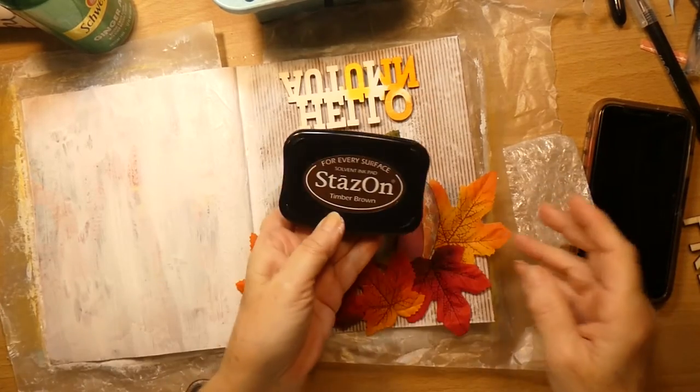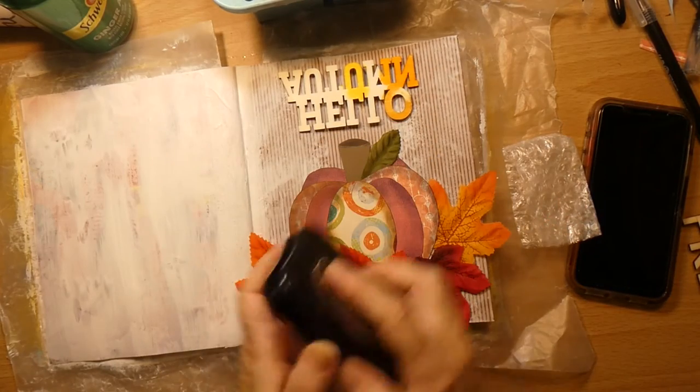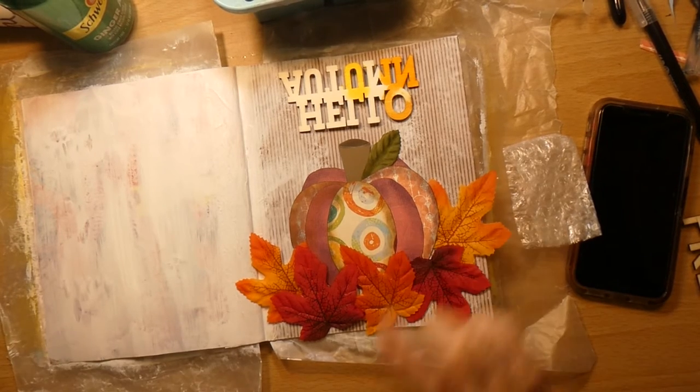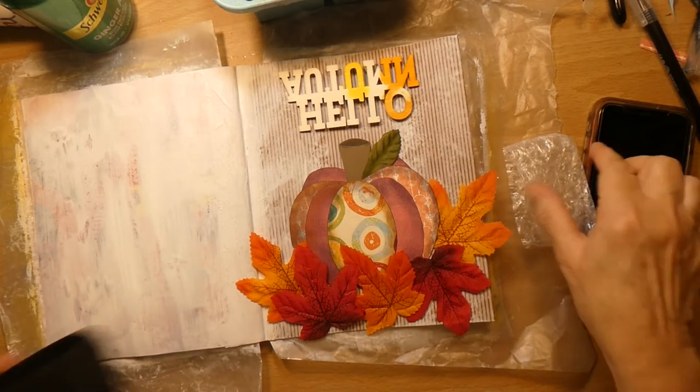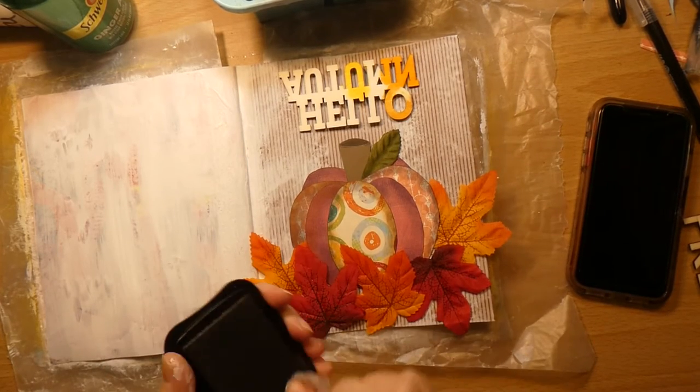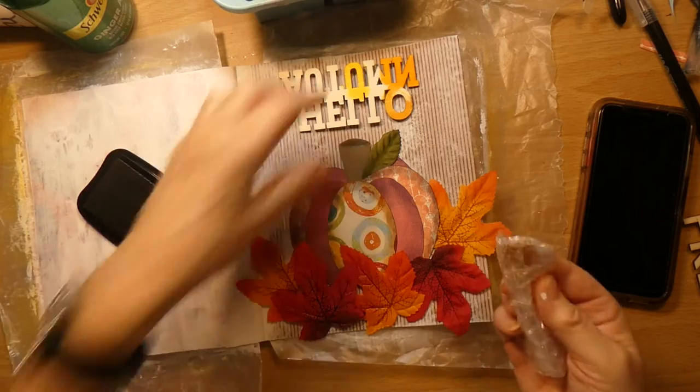I got the StazOn Timber Brown, and StazOn is a permanent ink, meaning when I put a glaze over this, it will not move. I really should say it should not move.